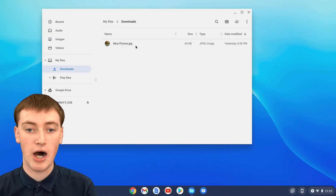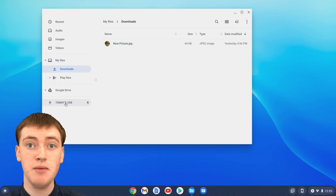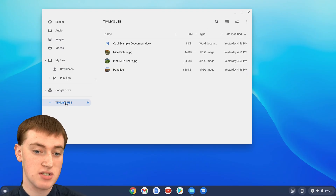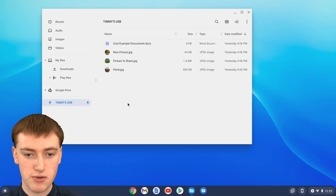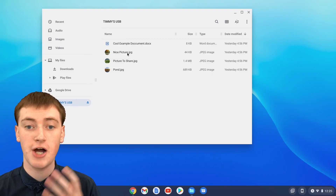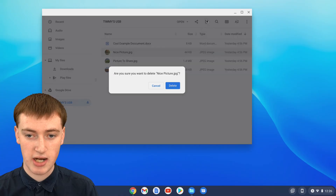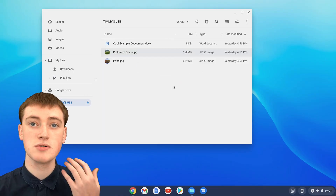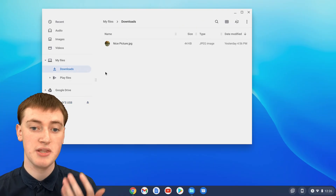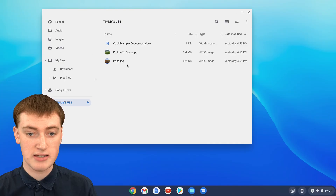Now there's a copy of this picture on your Chromebook in the downloads folder. If you click back on the name of your flash drive — it's probably the brand name of the flash drive — you'll see the picture is still there. But you can delete it from the flash drive if you want and it will still be on your Chromebook. Single click to select it, click the trash icon, then click delete, and it will delete the picture from the flash drive. But if you go to your downloads folder, it will still be in there.